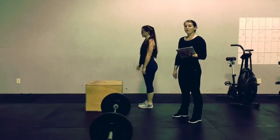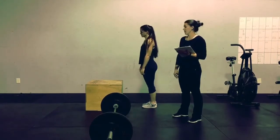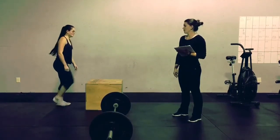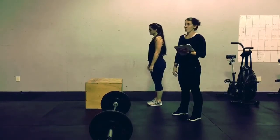For the beginner division, you are allowed to step up, but 2 feet must make contact with the top of the box before stepping down. You are not allowed to just take a step over the box with one foot.